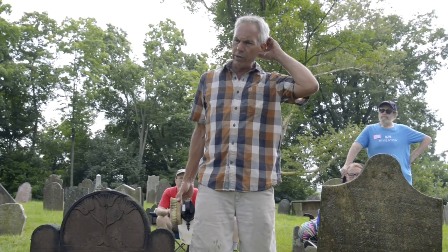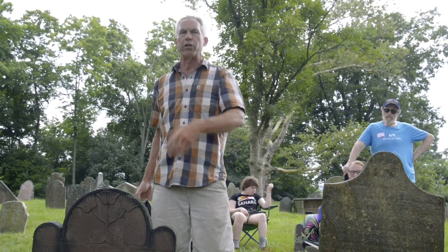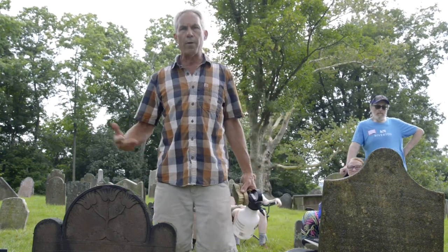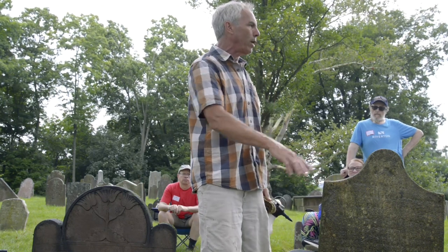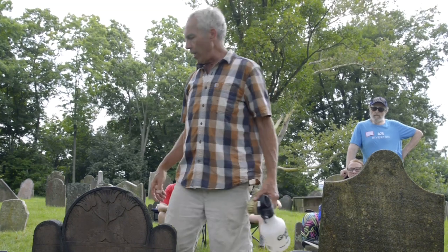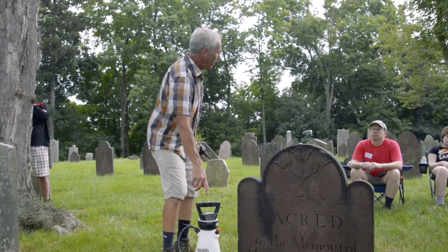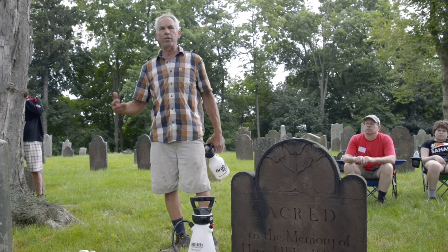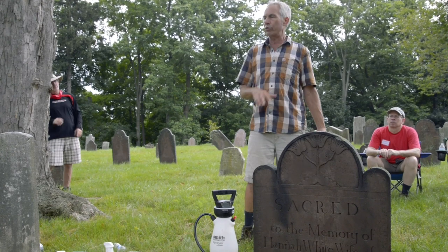I've done thousands of stones. At a big cemetery in Windsor, Connecticut — where the oldest dated stone is for Reverend Hewitt — there are thousands of marble stones from the 1800s. I work there annually, and every fall I tend to do application only to about 200 stones using a battery sprayer. I apply in November and find that by the following April or May, most are completely clean without any brushing at all. That's the most friendly to the stone because there's no mechanical abrasion.